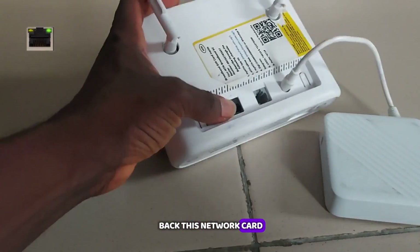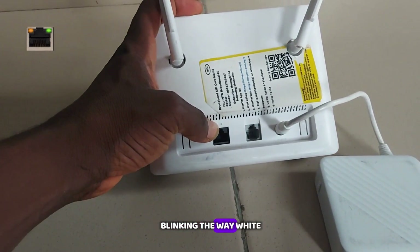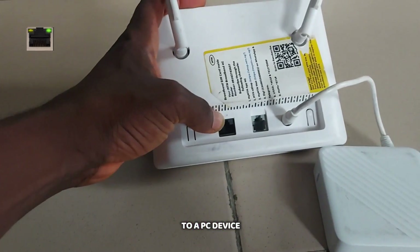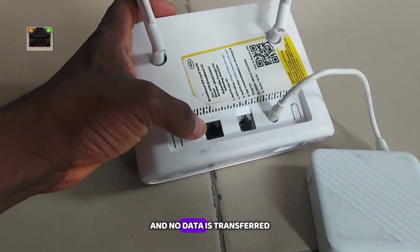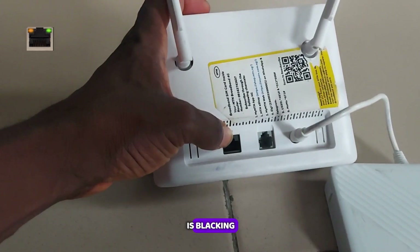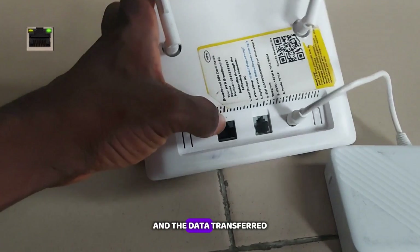At the back we have the WAN port. When the white light is solid, that means it's connected to a PC device. When the white light is blinking, that means it's connected to a PC and data is being transferred.